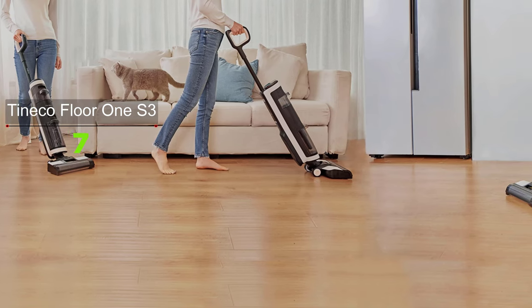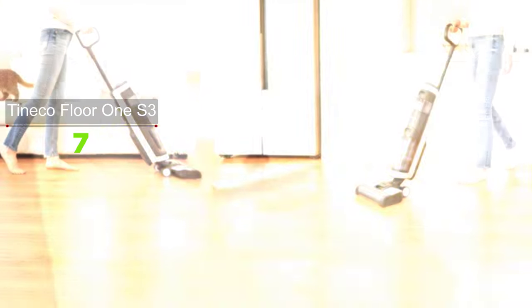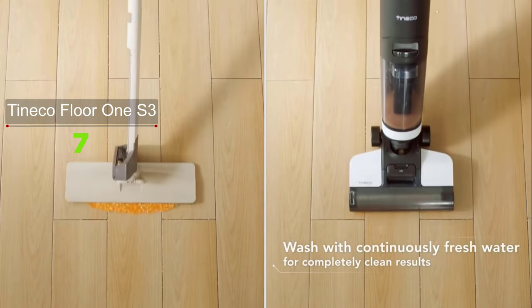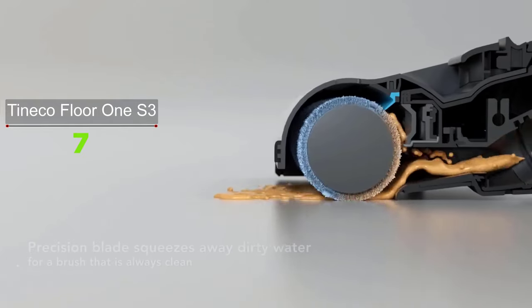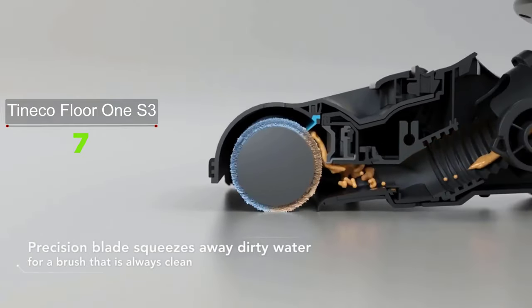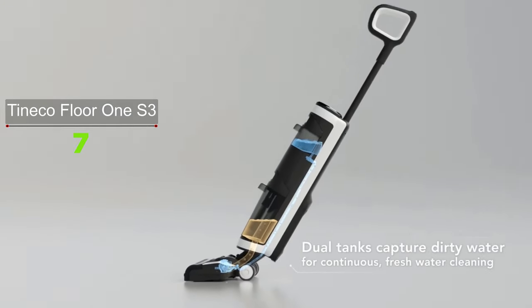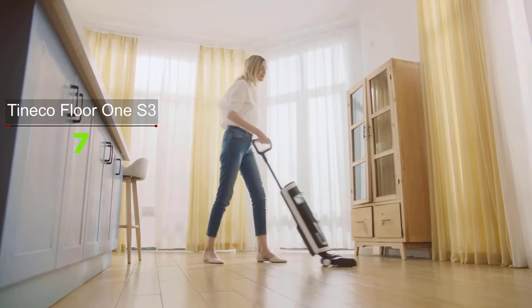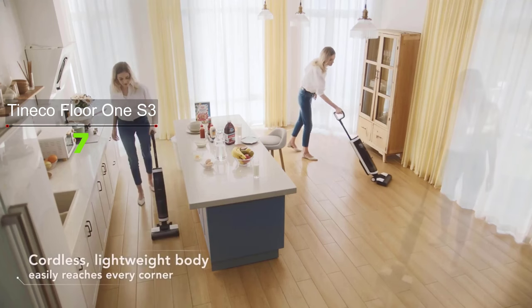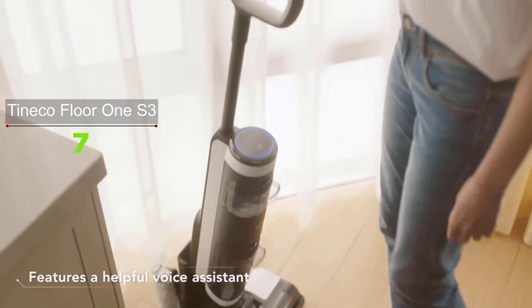The Tineco Floor One S3 is one of the few cordless vacuums that can also function as a mop. Because it can vacuum and mop at the same time, it is highly convenient for those who have busy schedules as it saves time and energy. It can also automatically stop the water flow in the mop when you put it upright, which is a great feature because it prevents water leakage.